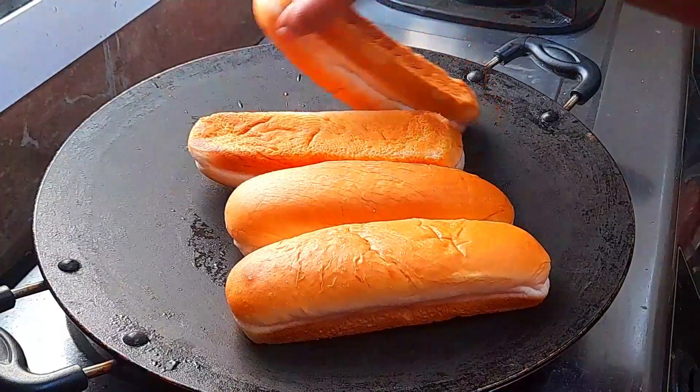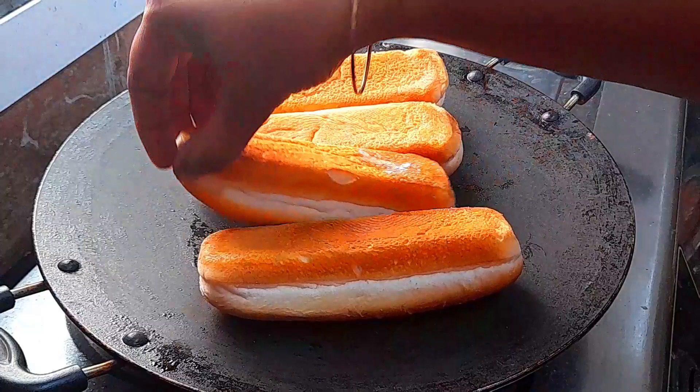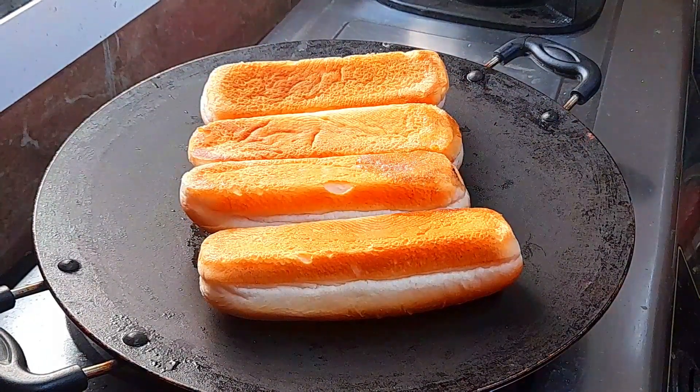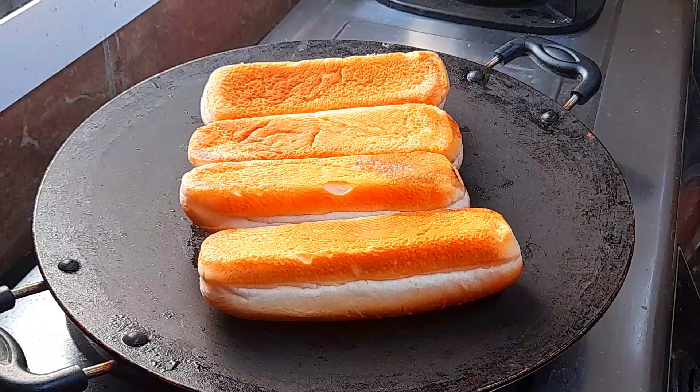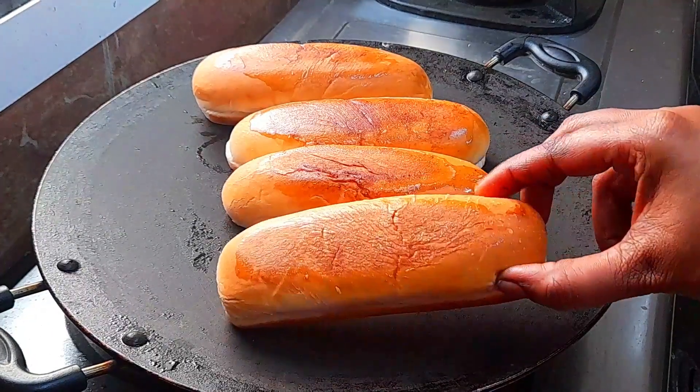Let's make a toast with the two sides. The rolls will be very easy and sharp. The size of the sauce will be correct. Now let's make a roll.